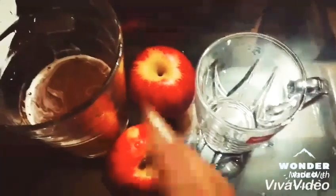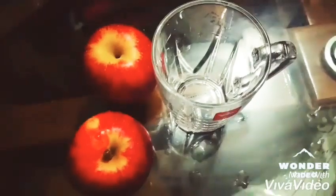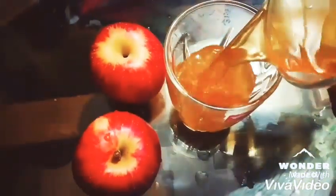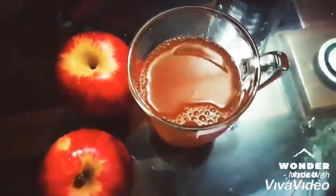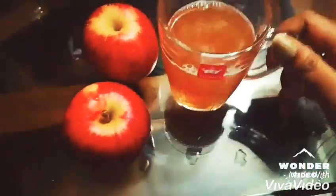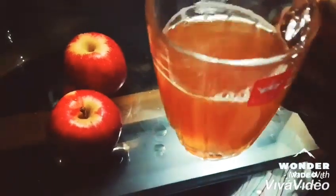Hello viewers, today I'm going to show you a very tasty apple juice — the taste is just like the juice of the USA brand Old Orchard. And it is very easy to make, so let's get started.